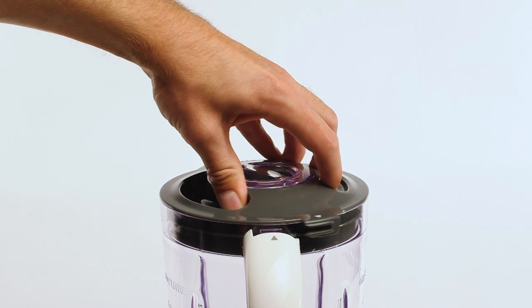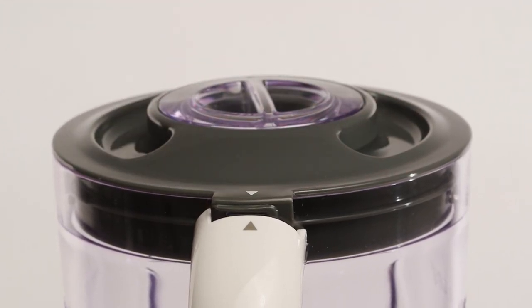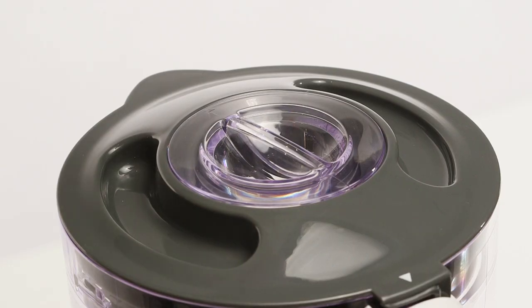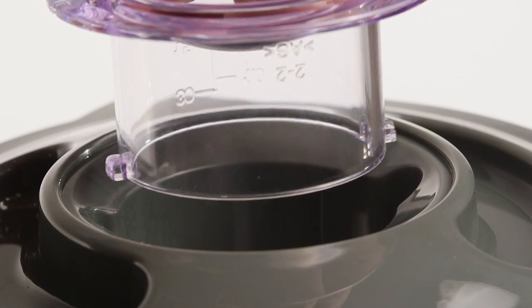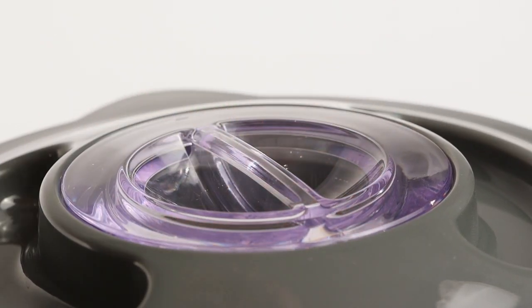Place the lid on top of the jug and turn clockwise so the arrows line up. To add ingredients whilst the blender is in operation, rotate the measuring cup anticlockwise and lift it away from the lid. Once the ingredients have been added, replace the measuring cup on the lid and rotate it clockwise.